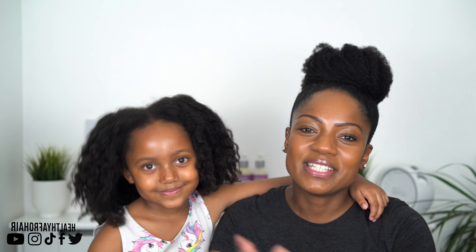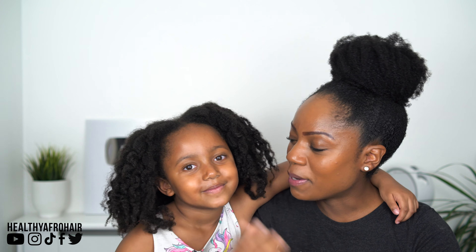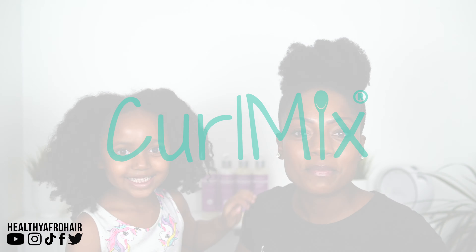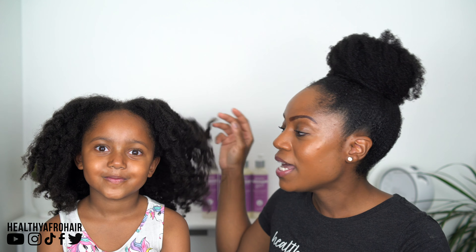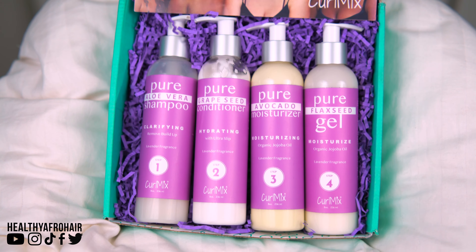Hi guys, welcome back to another video. So for today, me and my beautiful daughter Olivia have teamed up with a great company called Curlmix, and we're going to be showing you how we prepare Olivia's hair for picture day at school. I'll be sharing with you four products from their wash and go kit.